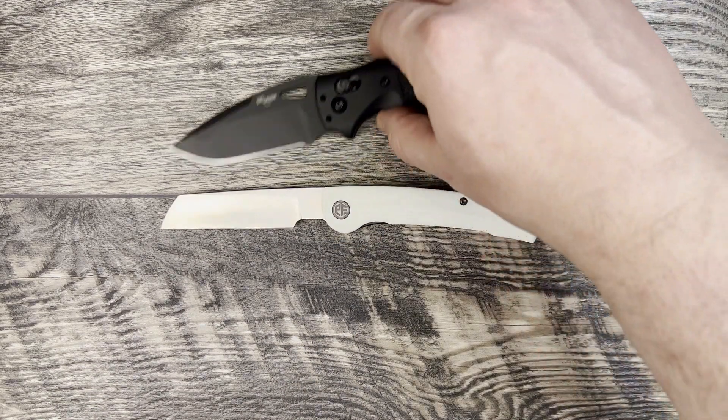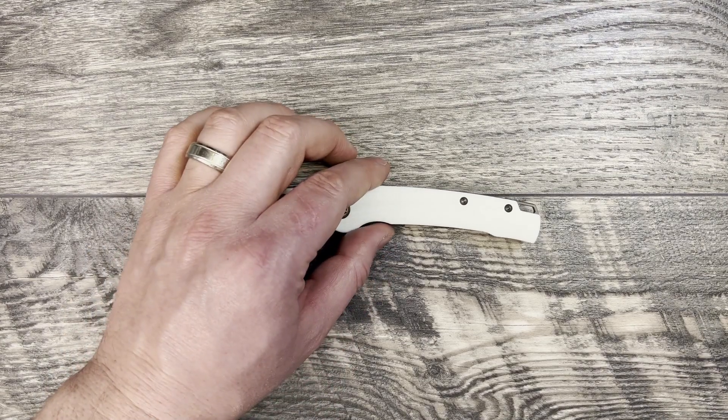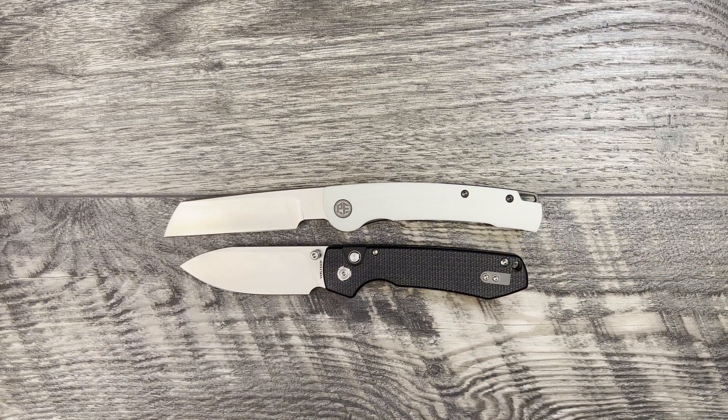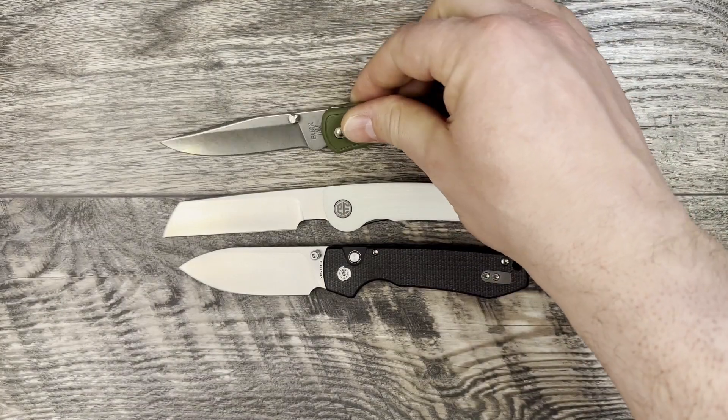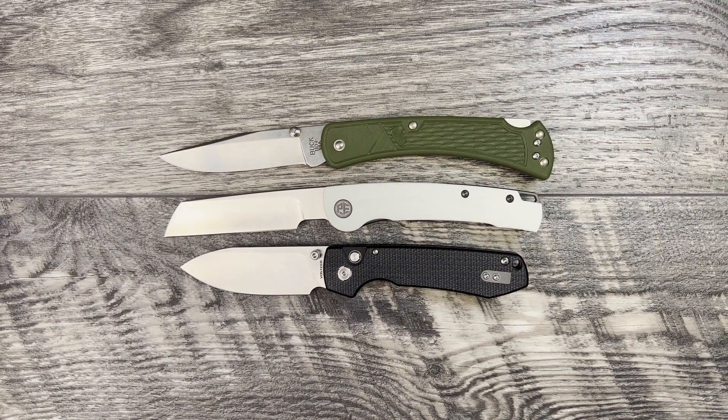We'll bring out a couple of budget knife comparisons in case you don't own any of those. First, we'll bring out the Vosteed Raccoon — really like this budget button lock for under $60, you get a bang for your deal. Hopefully they'll have more of those back in stock by the time this video goes up. And then we have the Buck 110+ — very similar style profile and length between the Scholar and the Buck.